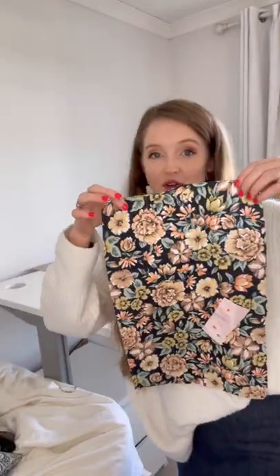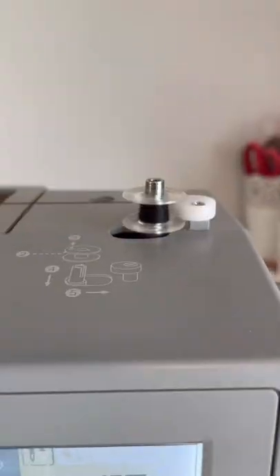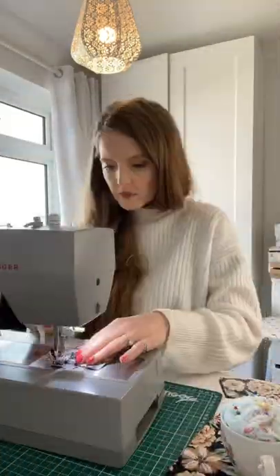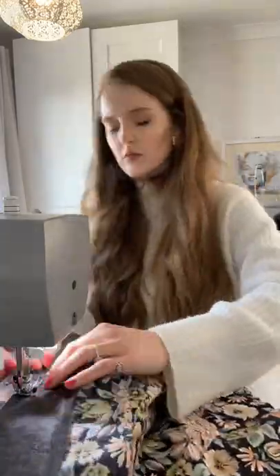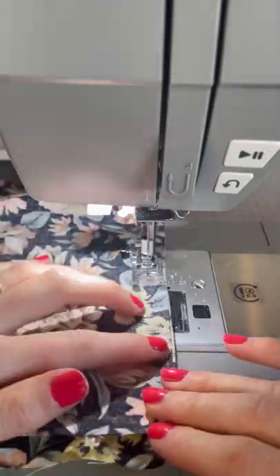Got it — two back pieces, front, waistband, skirt. Look how cute that looks! There's so much fabric left over, I can make something else with it. Working with the zipper, white binding, and black thread. I don't know who I think I am — but let's get it done.